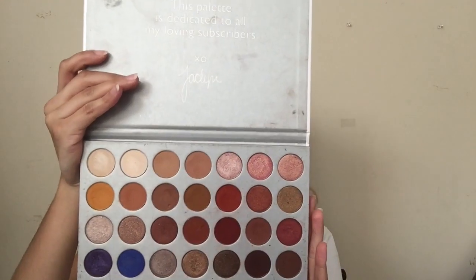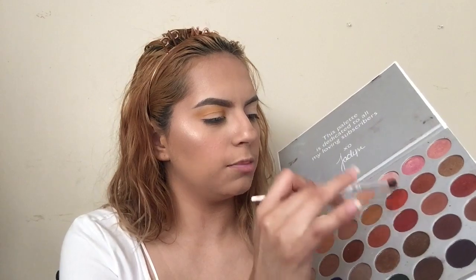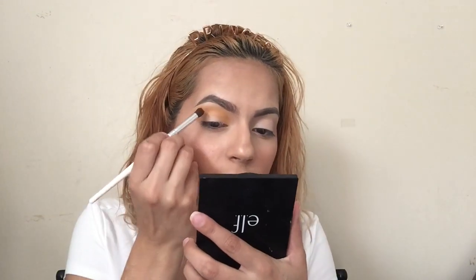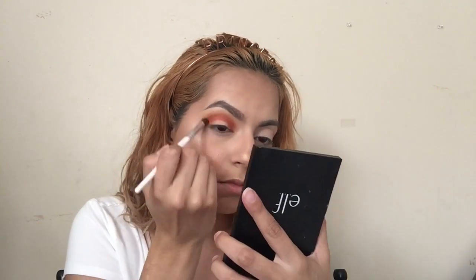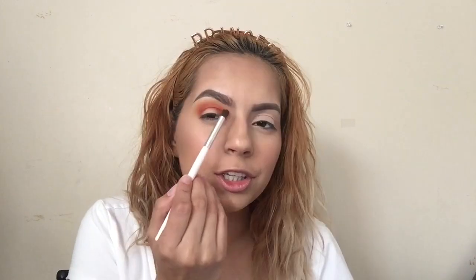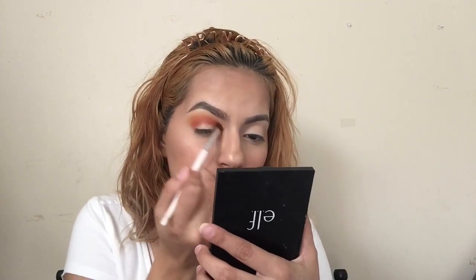I'm taking Hunts and Jacks, and I'm gonna grab a large Elf brush and dip into both of these. I'm gonna apply it in my crease and start blending it out as well. You're just gonna keep blending until you're satisfied. You should get kind of an orange-y color with the red and the yellow.